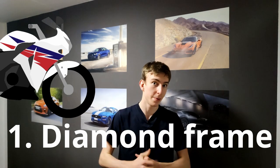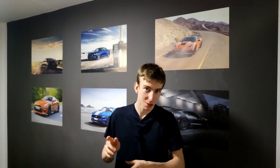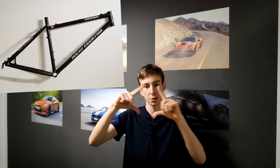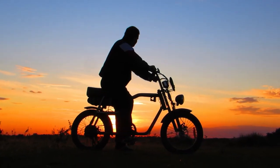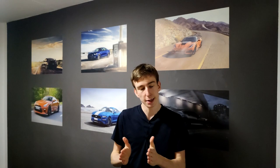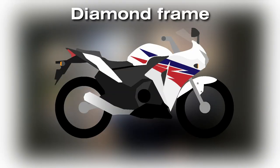Frame types — there are a lot of designs out there and we're going to look at the top eight. Number one: Diamond frame. As you might have guessed, the diamond frame is not actually made out of diamonds. The name is taken from a bicycle design, basically taking two triangles and making a diamond shape with them. This design had to be changed a little bit for motorcycle use, so the way they did that is by duplicating it and putting it next to the engine on both sides. This way the engine is a lot more stable and is also used as a stressed member of this frame.